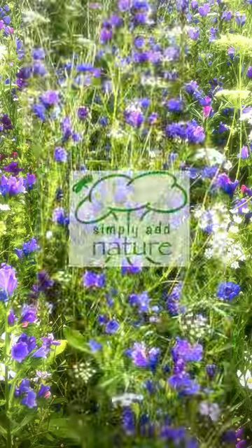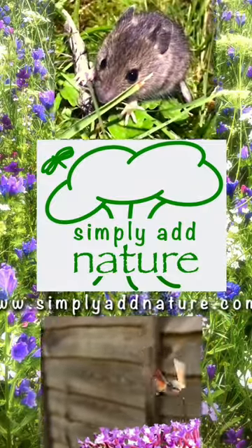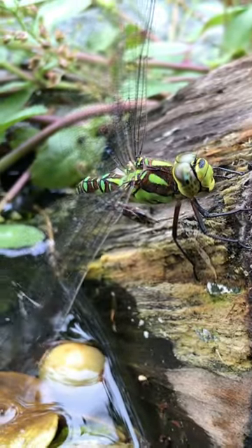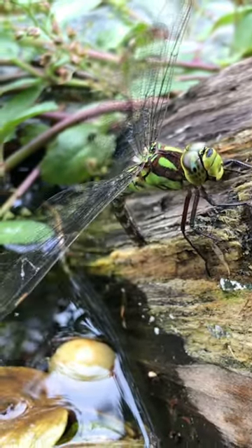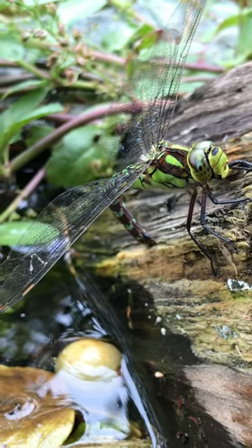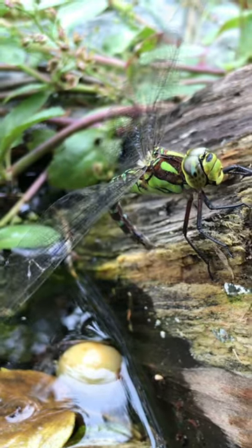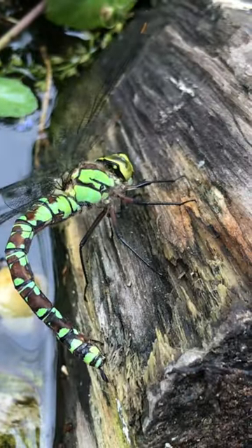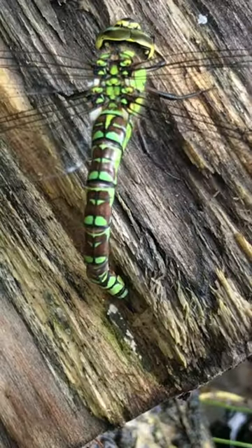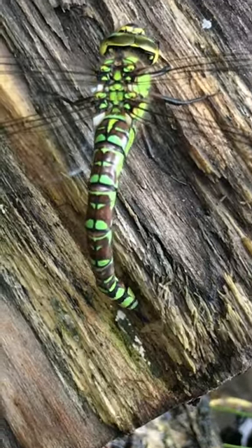This is a female southern hawker dragonfly laying her eggs on a wet log in my pond. The log was deliberately put there because they like to lay eggs on wet logs, but also on vegetation and around the ground nearby the pond.